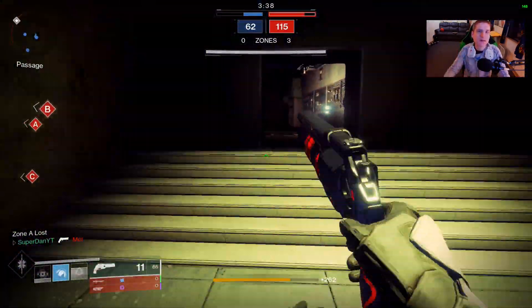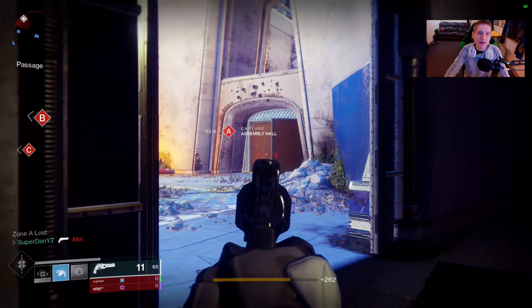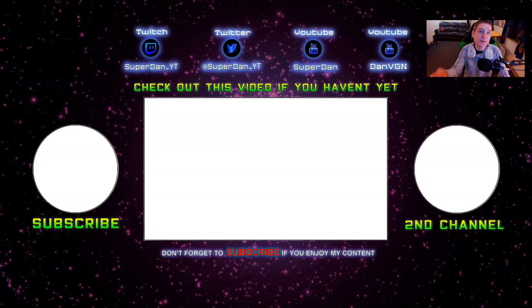I hope you guys enjoyed the video. Remember to support it with a like if you did, subscribe if you haven't already, and we'll see you in the next one.